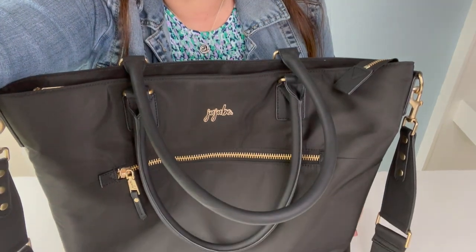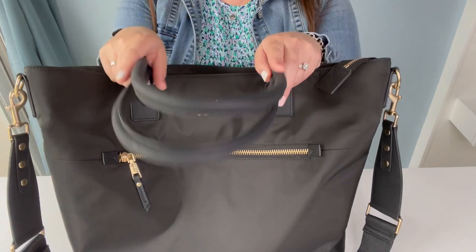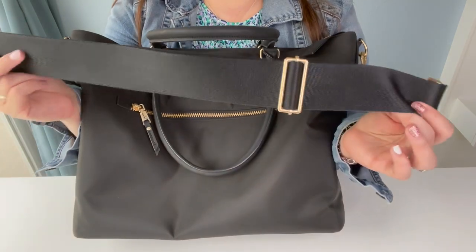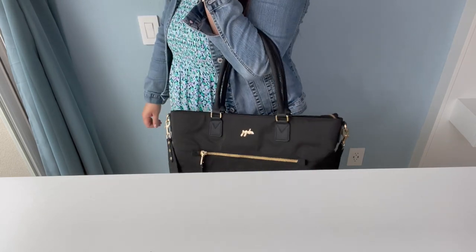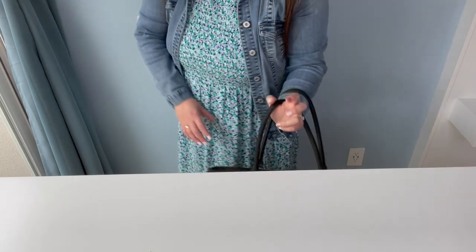Hello friends, Amanda with Happy Hop here. I am so excited to show you JuJuBe's new Eco Collection. This is the Eco Tote — it has two handle straps, and sold separately you can buy the messenger strap, which I love. You can wear it different ways — carry it in the crook of your arm or on the side like that.